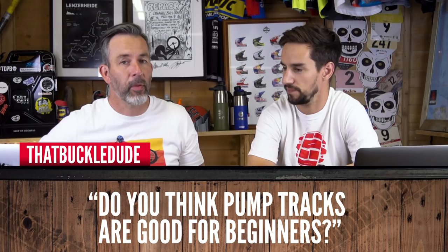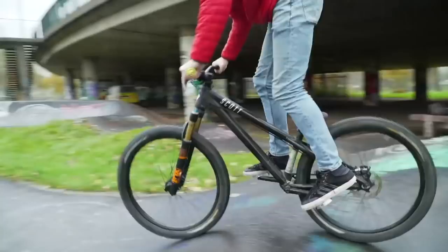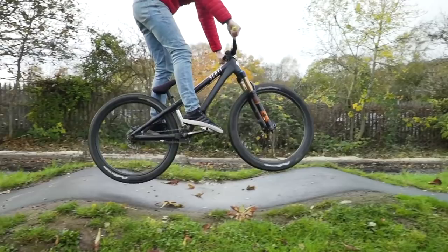That Buckle Dude asks: do you think pump tracks are good for beginners? They're the best — they're ace! You will learn an awful lot of skills on a pump track that can simply be translated to all other types of riding, whether cross-country or downhill. One great thing is you learn a lot about your bike's geometry, because everything's tightened up in such a cramped space. You start thinking about when the front wheel goes up one side, the back wheel comes up behind you, and you have to manual through. Great for that, and you'll get fit too — they're hard work but such fun.